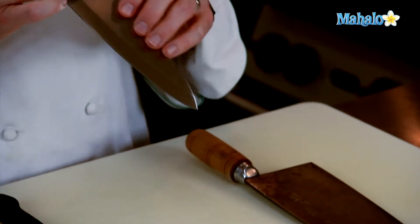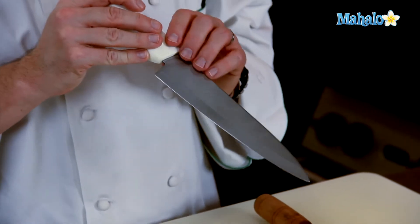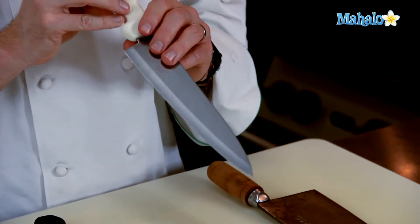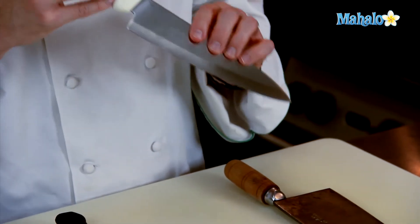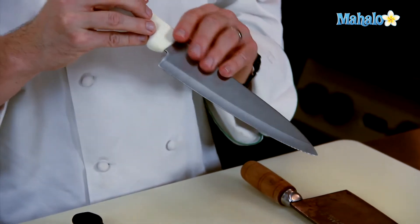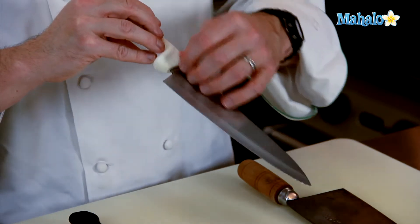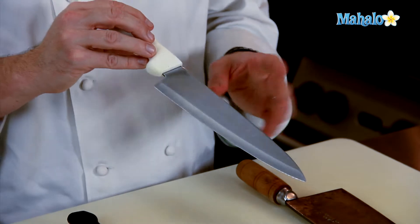The high-carbon steel has got a higher carbon content, so it tends not to rust as well. Even though the word 'stain' is in the word stainless steel, this doesn't mean that it won't leave any kind of marks. If you let some water dry on it, it'll leave some little water spots, but it won't rust.